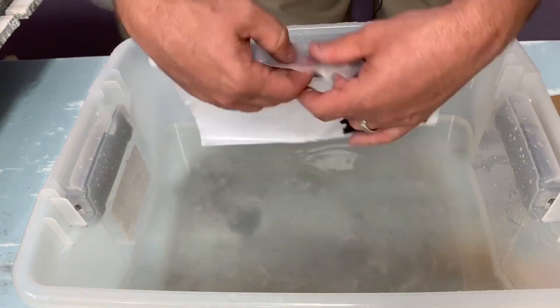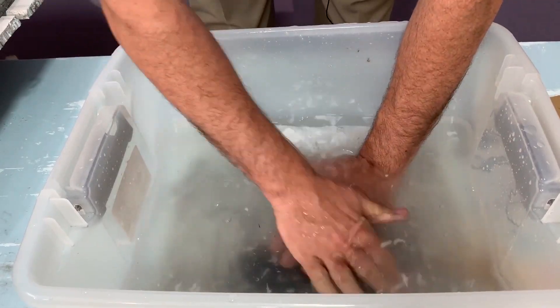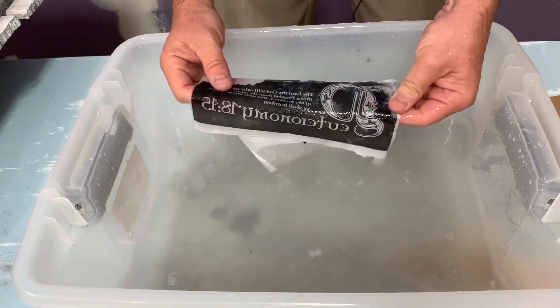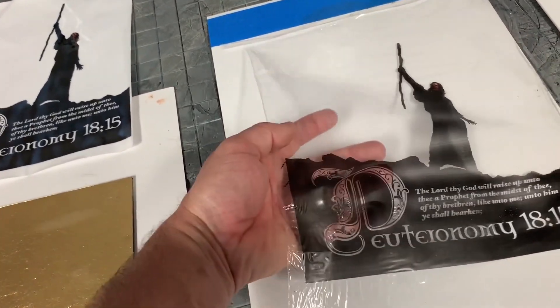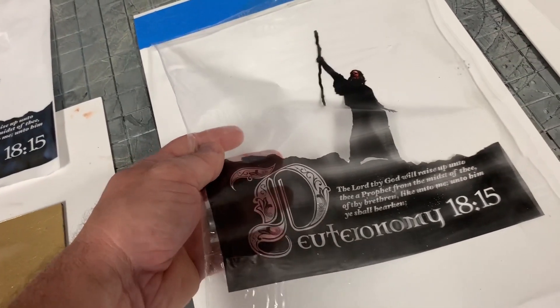You then flip this paper over, and then with water you can soak the paper, and then rub with your fingers — the paper will just go away, leaving a clear sheet of plastic with the film left alone. So when the paper is rubbed away with water, it will turn into something very much like this.